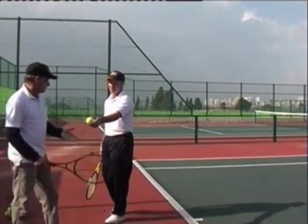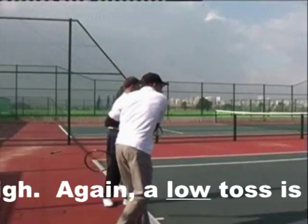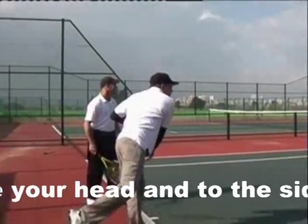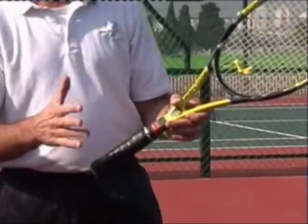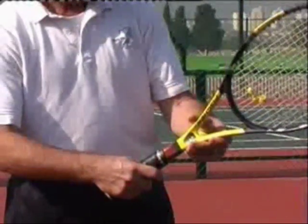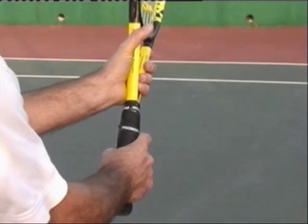Want to give it a try? Just let that wrist loosen up. Coach Dan, how should I hold the racket? Glad you asked, Ron. Hold the racket in the handshake grip. And when we get to the spin serve, we'll move slightly over to the continental, moving the racket just a little bit to the left side — you want the V of your hand on this bevel, just like that.